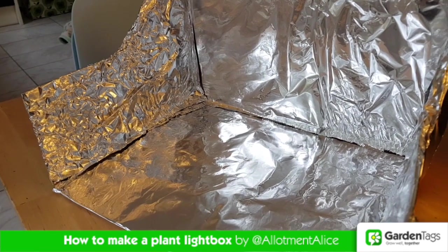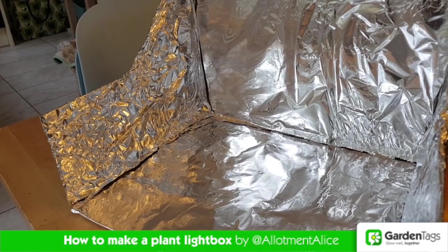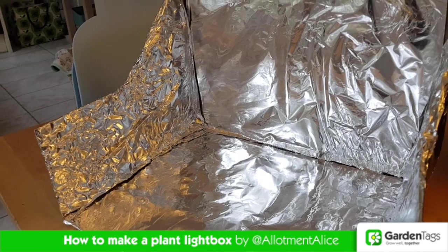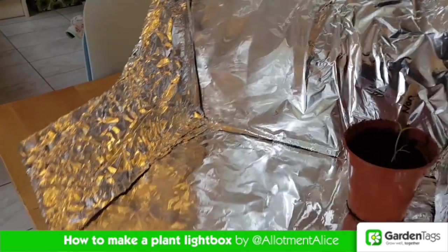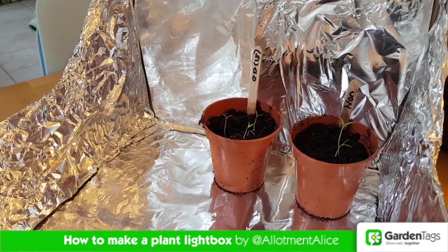Line your box with foil, and this will act as a reflector, reflecting back the light and any weak sunlight onto your seedlings. All you need to do then is pop your seedlings into your light box and enjoy watching them grow.